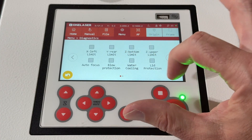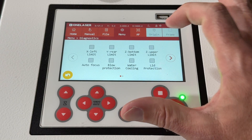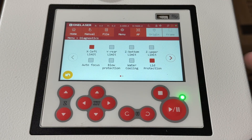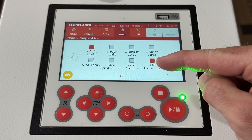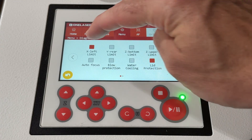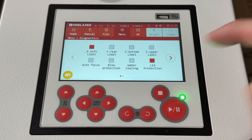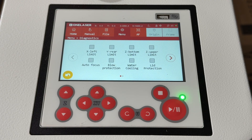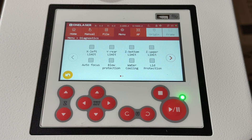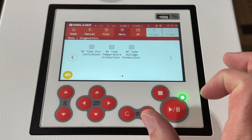Diagnostics — anytime you want to figure out what's going on with the machine or if something is wrong, this is where you would see it. You can look at the different sensors. I opened one of the side doors and jammed a wedge in my X left limit, so you can see those are now activated. If I remove those things and close the door, those will clear. Same thing — I'll open the lid and you'll see lid protection comes on. If you want to verify any of this stuff is functioning and getting the right readings, the diagnostic menu is where to go. You can also see a bit more about the RF tube here.